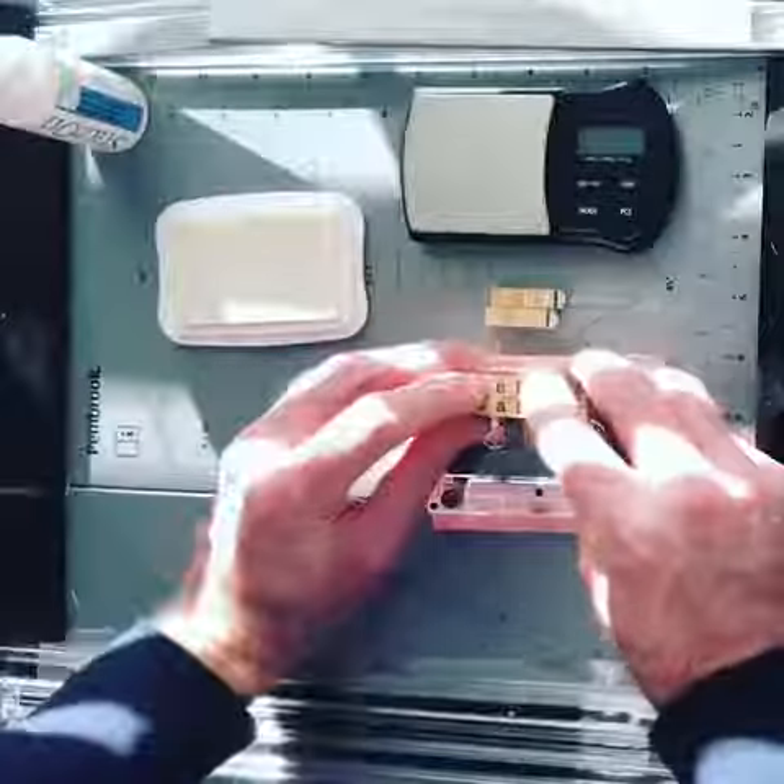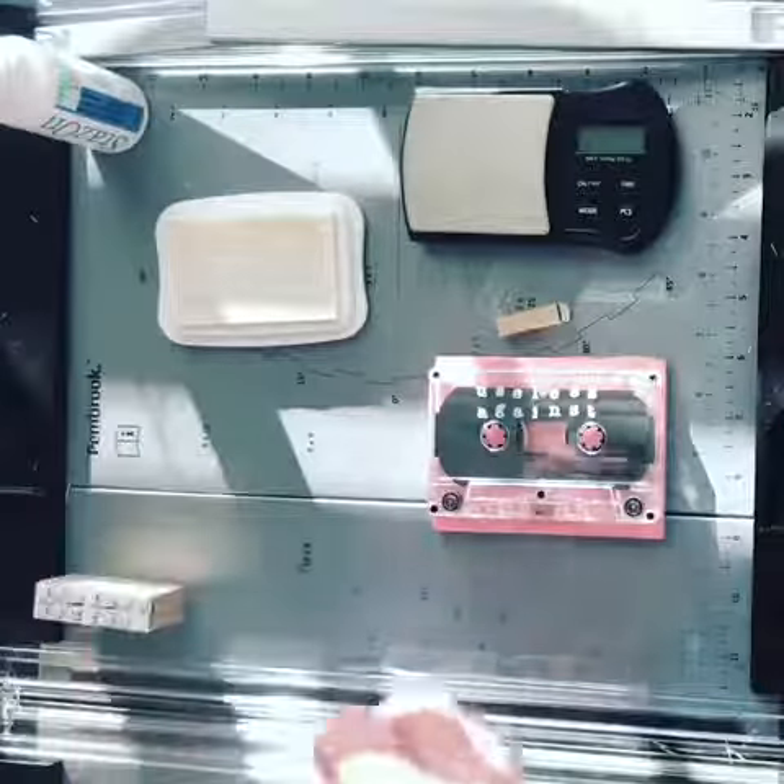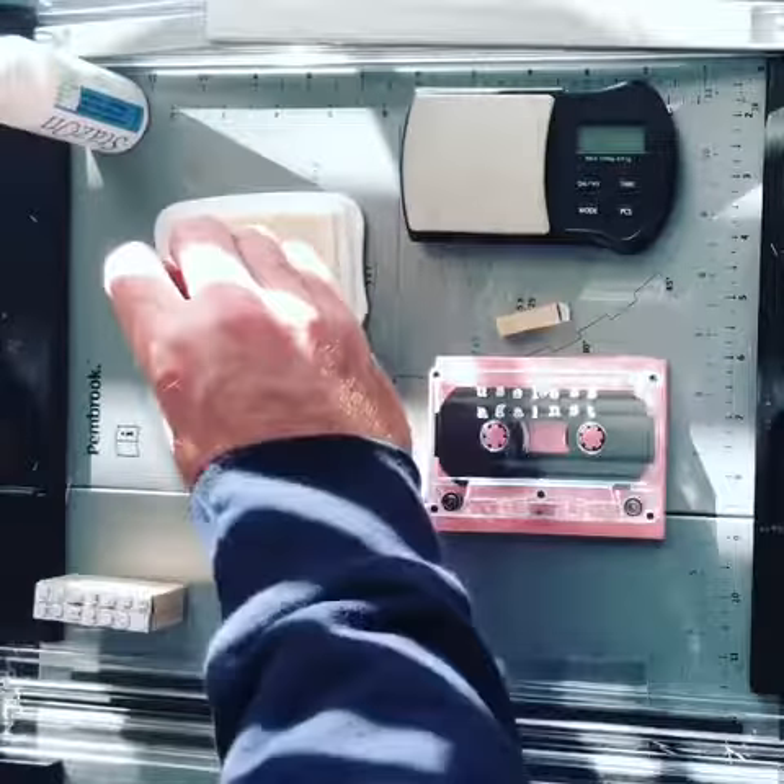Sometimes it's too much. Let's try one. The A for the A-side — I know this is the A-side because the reel is spooled to the left.